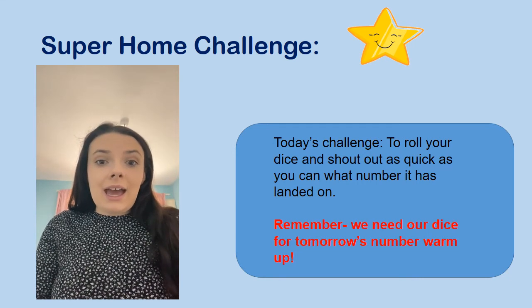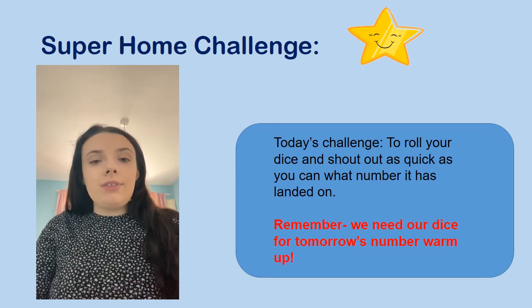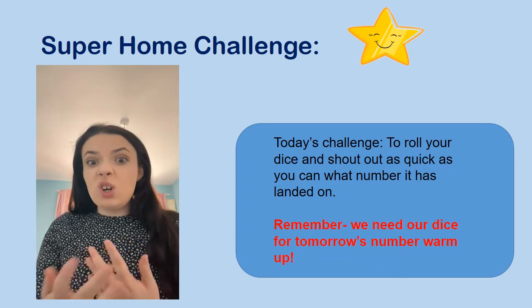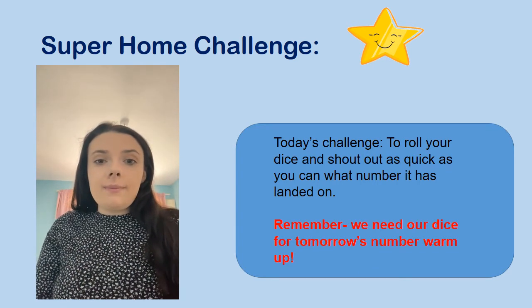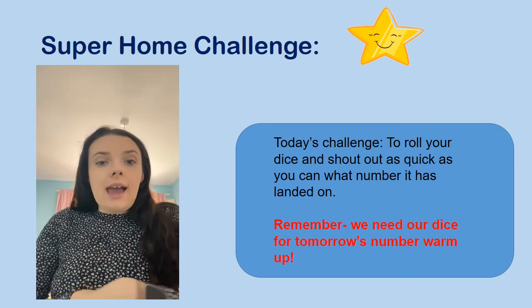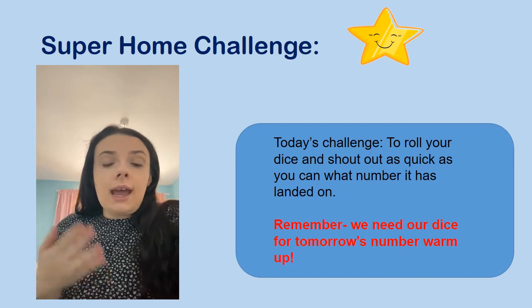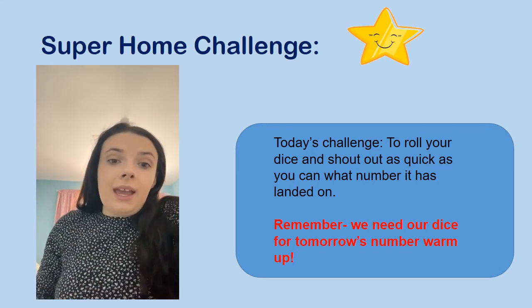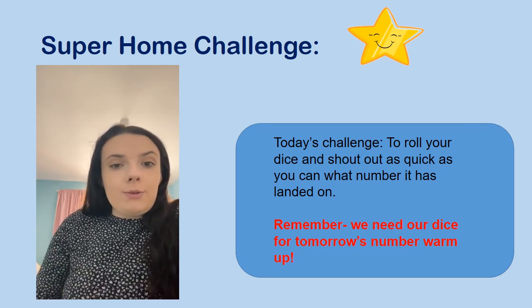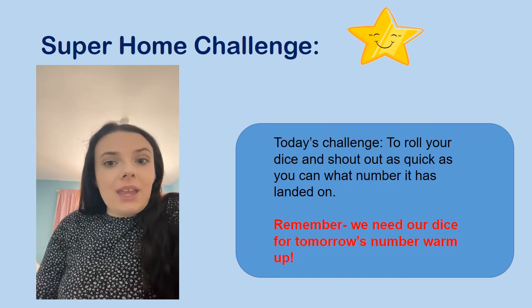Thank you so much for helping create a dice with me today, reception. Remember that tomorrow for our number warm up we are going to be using the dice we've made to do some fun games, so make sure you keep hold of it. The super home challenge today is to roll the dice and shout out what number you have rolled, as quickly as you can. I would love to see some pictures of the dice you've made, what colours you used, or even a video of you rolling the dice — you can send those on our WhatsApp, by email, or post work through the school's post box. Have a lovely day — you are maths superstars! I'll see you very soon.